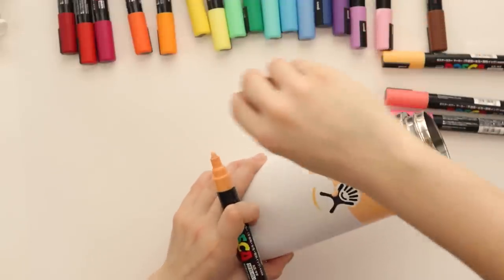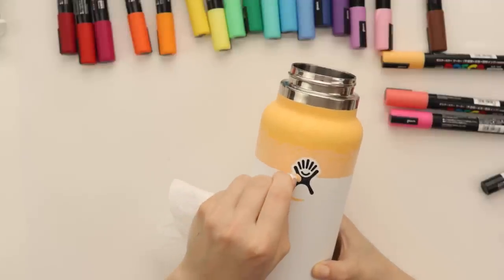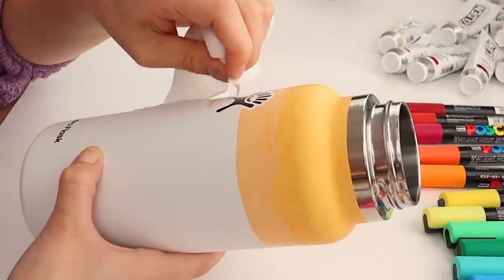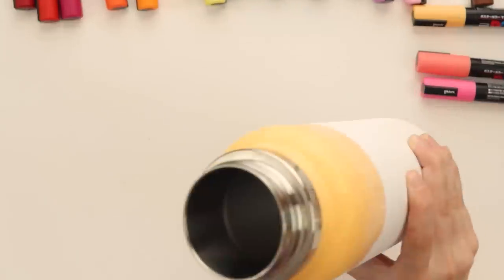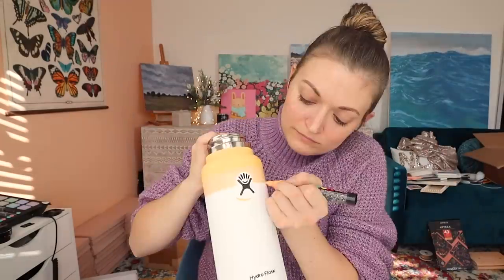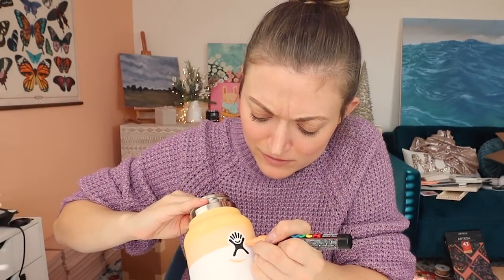Bad news - we got a problem. Let's see if we can fix it. That made me nervous. It's all good. Why did I ever stop using Posca pens? They're kind of really fun to use and super satisfying.